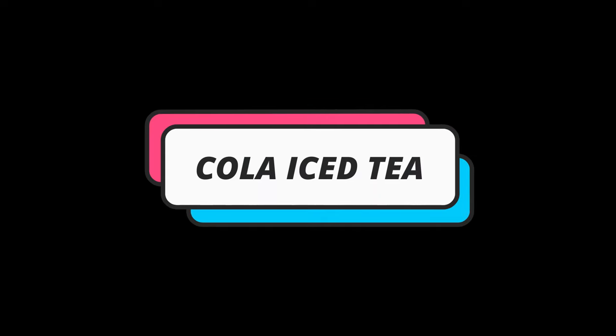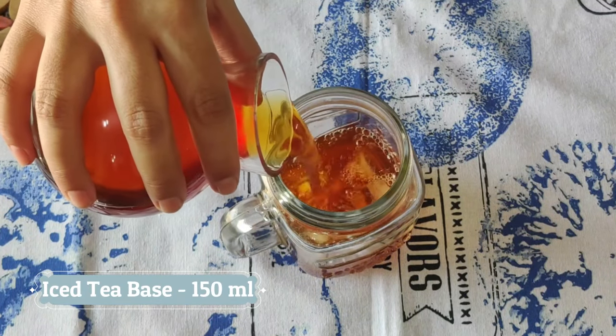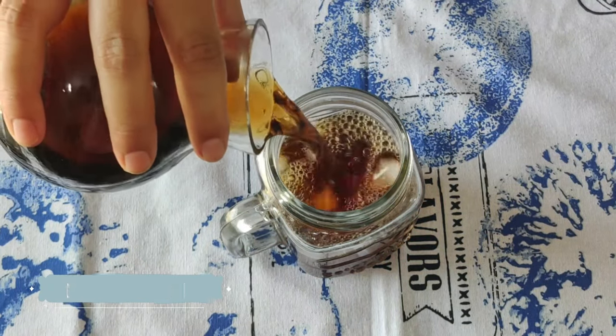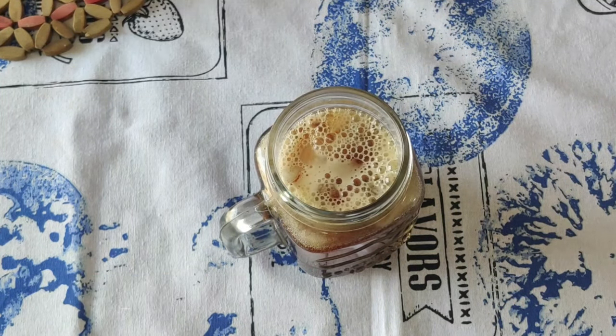For the cola iced tea, let's start with some ice. Pour the iced tea base over and add an equal amount of cola — you can use any aerated drink of your choice, and even ginger ale tastes amazing. Top that up with some soda and your cola iced tea is ready.